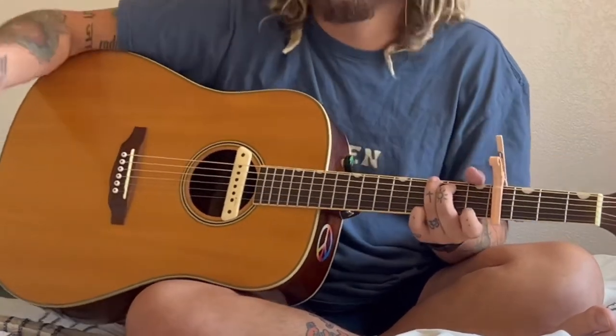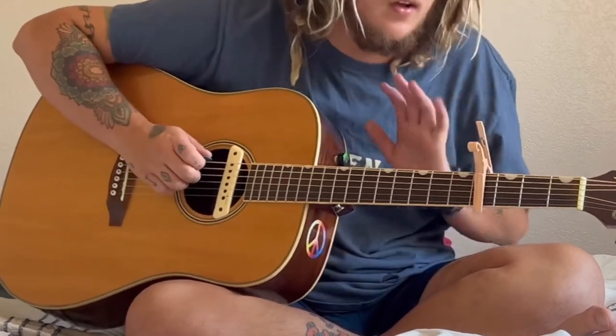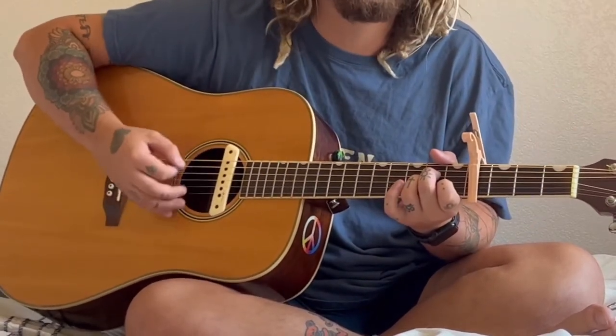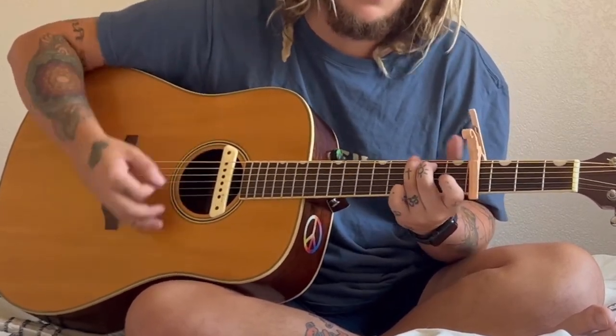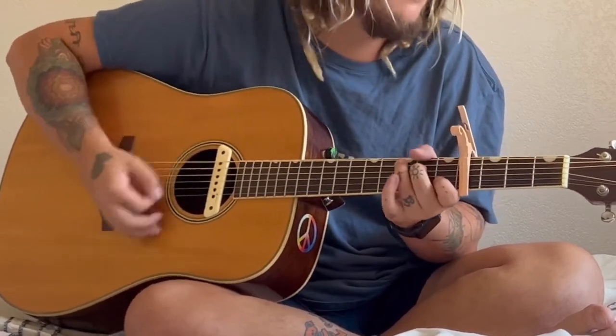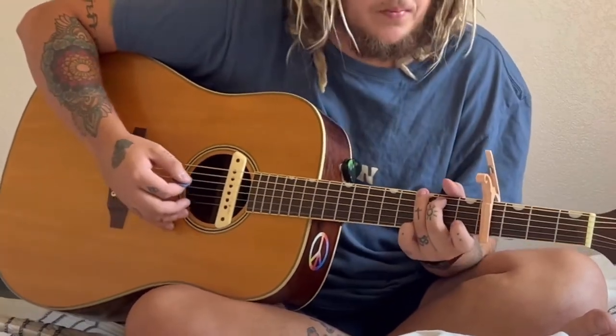For the verses and the chorus, it's the same thing the whole way through — just A minor, C, and G. You don't have to do that lick in the verses.